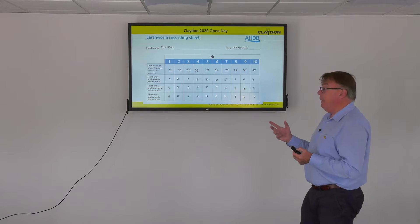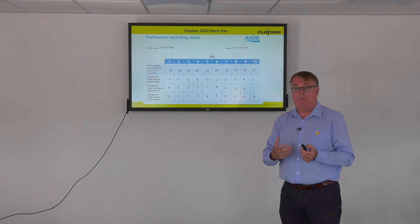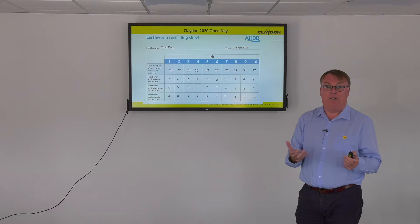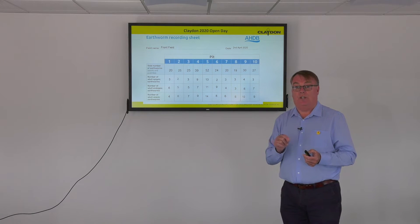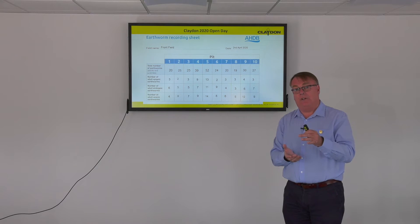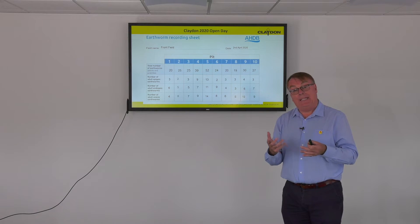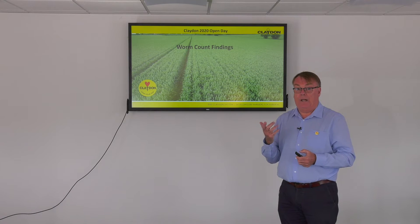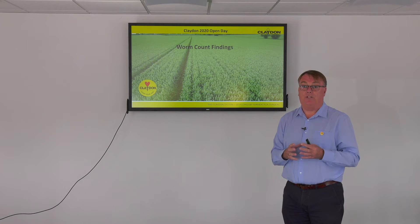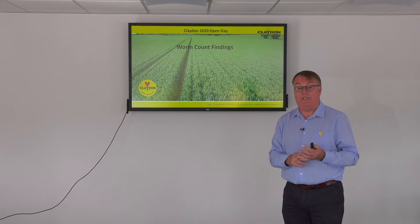That's my bit on the earthworm recording sheet. We will do more of this next spring — I'll try to do more fields — but I would encourage you to go out and have a look in your own fields. It's not that difficult. If you go on the AHDB website you can find the survey sheet; there's an instruction in there on how to identify worms, and even a little test so you can get the scoring right. It gives you an idea of what's going on within the soil and just how healthy it is. At Claydon we are very motivated by ensuring we have good healthy soil for the future — it makes a lot of difference to the business because you'll grow healthier crops, reduce erosion, and make more profit. Thank you.